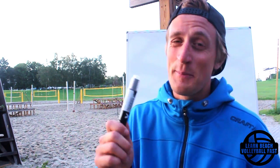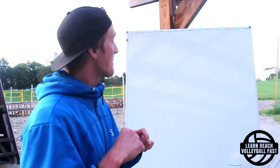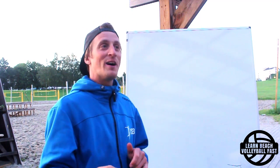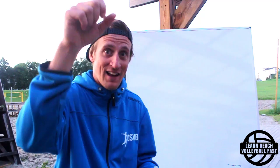Hello, Alex from LearnBeachVolleyballFast.com here. In the near future I'm going to make a few videos about beach volleyball spiking that are going to build on top of each other - a bit like the hand setting series I did before. This is basically video number one in that series, and it's about how and why to hit the ball early from when you leave the ground - basically hit the ball fast.